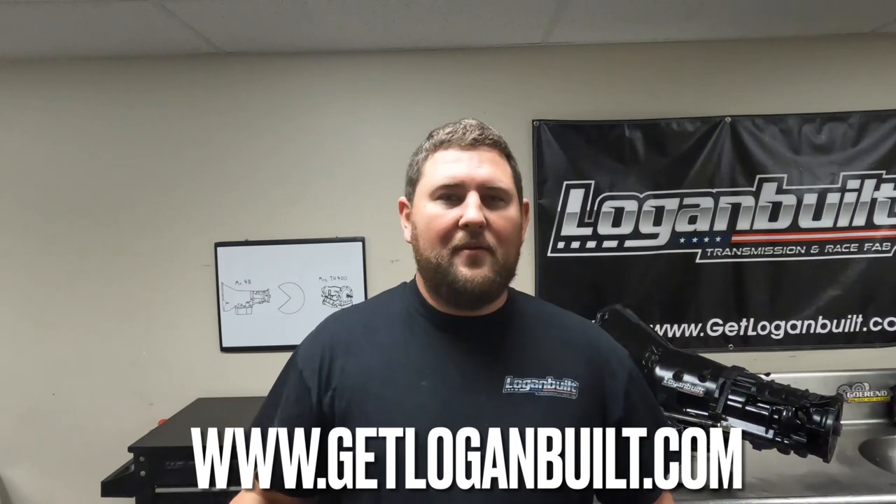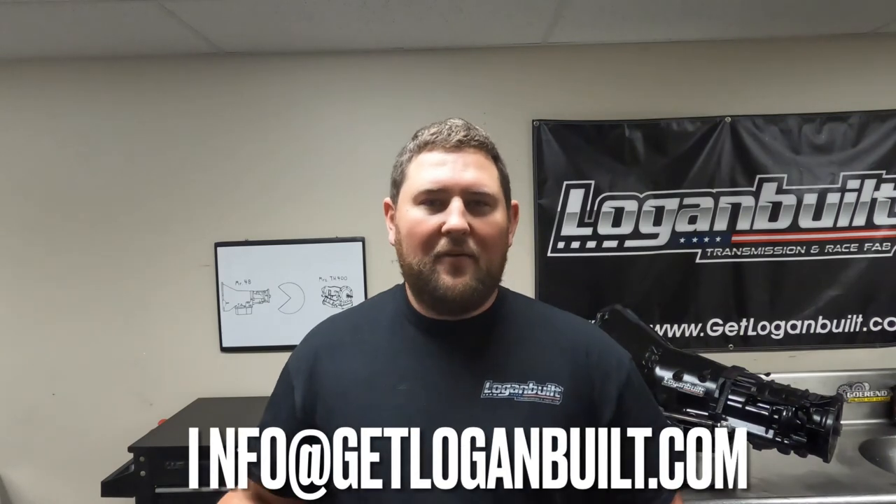If you're interested in purchasing one of these, you can go to my website at www.getloganbuilt.com and buy them right off of there. If you're interested in being a dealer and want to buy these in bulk, shoot me an email at info@getloganbuilt.com and we can talk about that as well. That's all I got for this week, guys. Hope that helps. If you're doing a full manual valve body, I suggest looking into one of these things. Thanks for watching, see you next time.